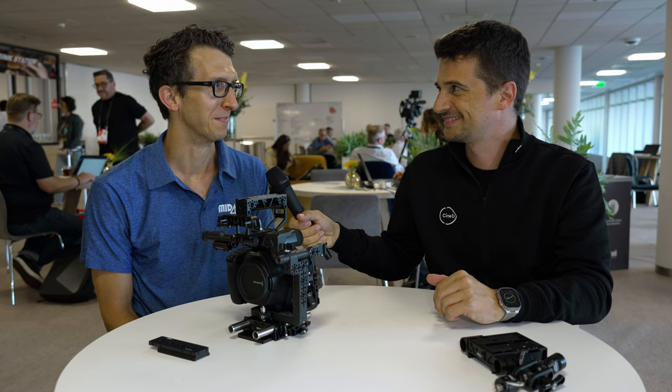Hi everybody from IBC 2023. I'm here with Mid49 and this is Ryan. We're here in the press room, it's nice and quiet — finally we don't have to scream on a video. So before we talk about your new product, maybe you can give us a little bit of a history of who you guys are, because I'm sure a lot of people haven't heard about Mid49 before.